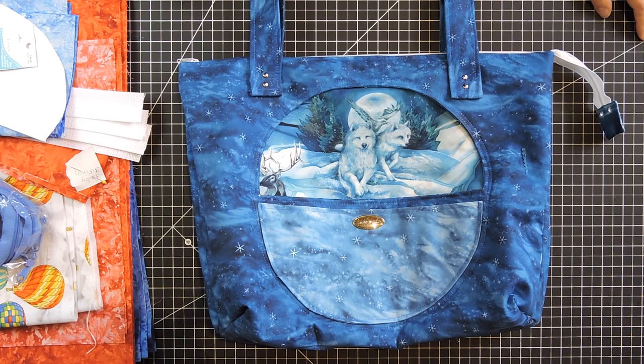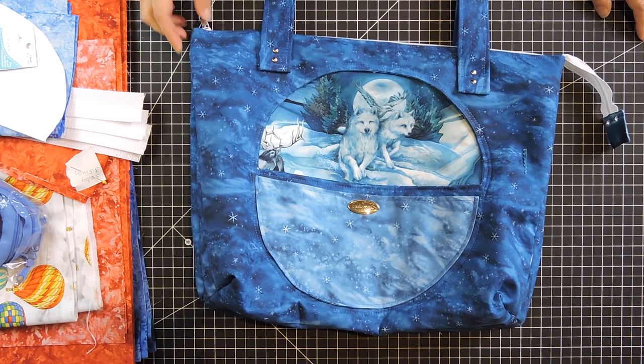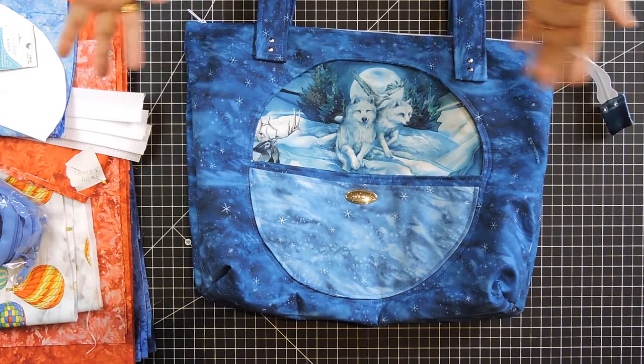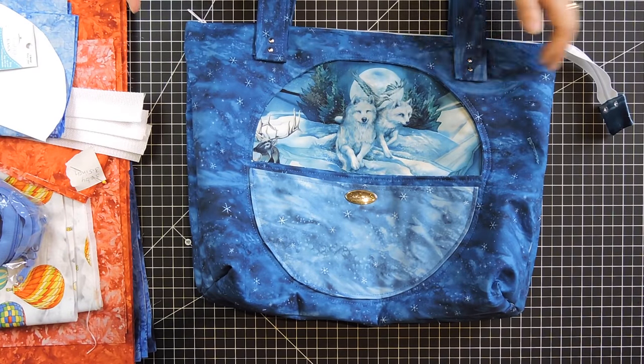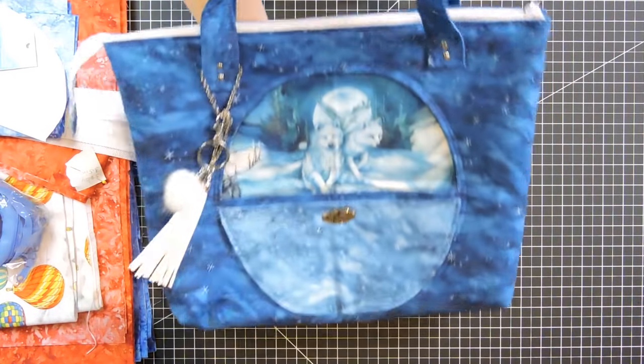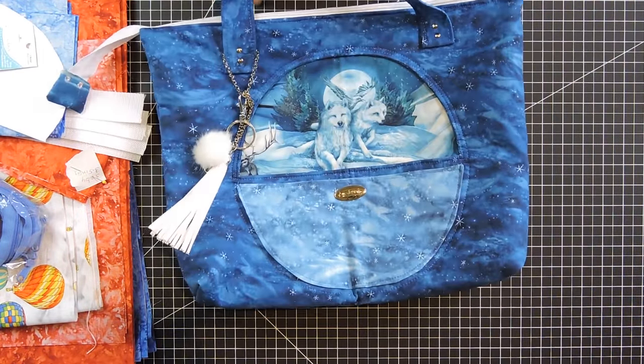Welcome everyone, welcome to Sewing Saturdays. My name is Gina and last week we did a little makeup bag that had several two zippers and a pocket on the inside, and this week I decided we would be making this bag here.